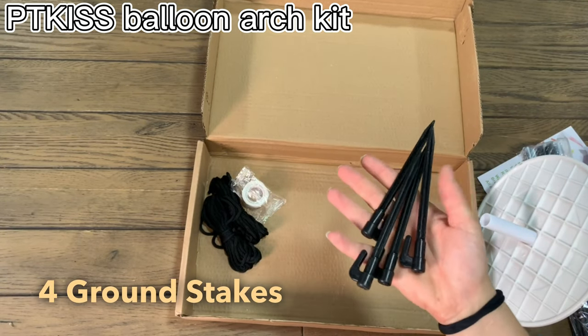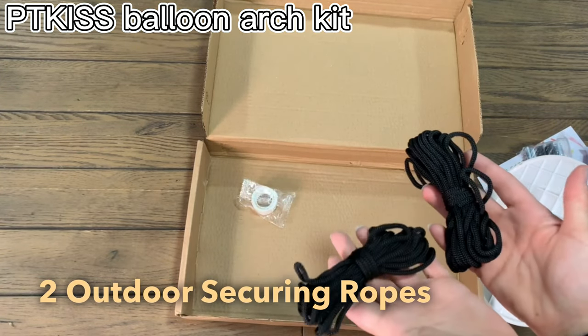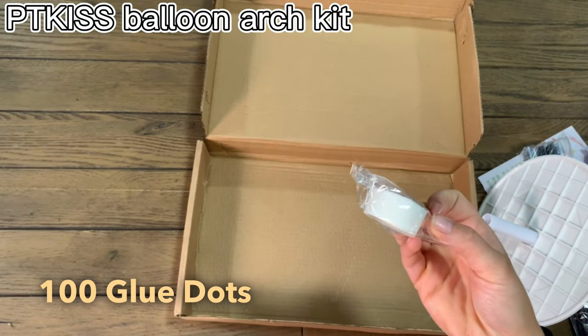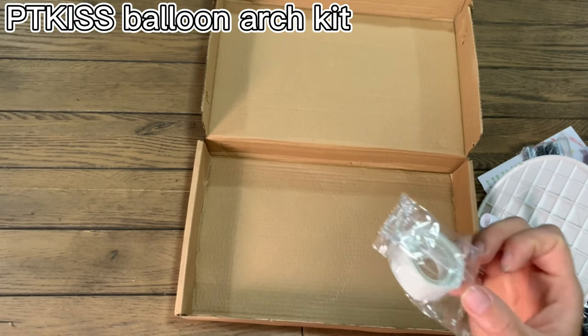They come with four stakes that are going to hold it into the ground. It also comes with some strings so you can tie it in the back so it doesn't fly over in the wind. They also include some glue dots that you'll be able to use to stick up all your balloons and fill some gaps and spaces.